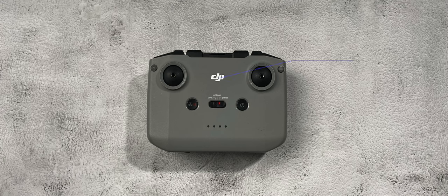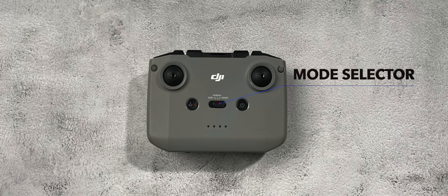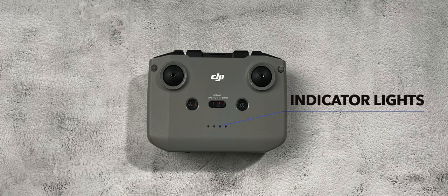Now let's take a look at the layout of the controller itself. The first thing that you see on the face of the controller is the DJI logo. Just below that you have the mode selector switch which has three selections: a cine or tripod mode, a normal mode, and a sport mode. And just below that you have your battery and connection lights.